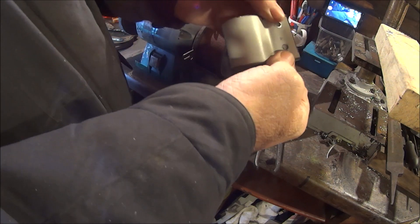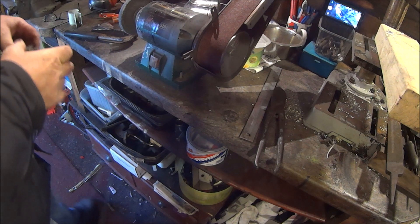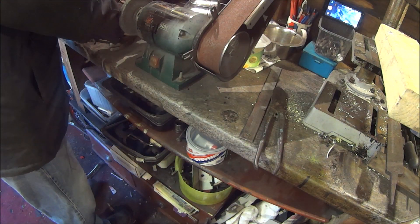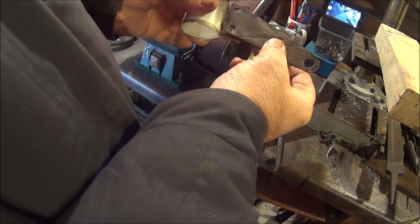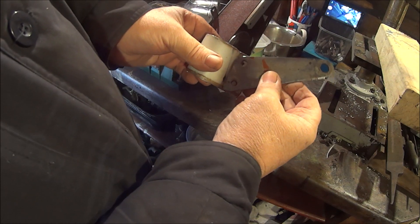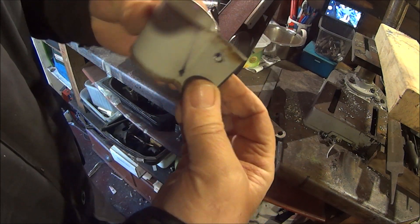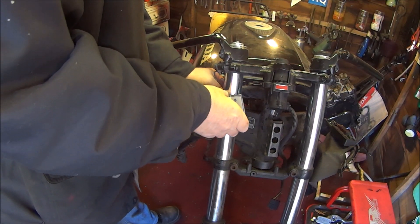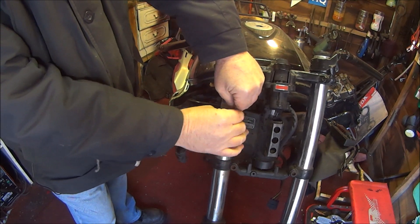So obviously we're going to round the edges off and all that when we dress it all up. So let's see if we can make another one of those. There we go — now we have two. Then we've got to decide whether to have that pointing downwards or pointing upwards — I guess we'll get to that when we put it on the bike. Let's go and put this on the bike and see if it fits. There he is, looking pretty good, Batman.